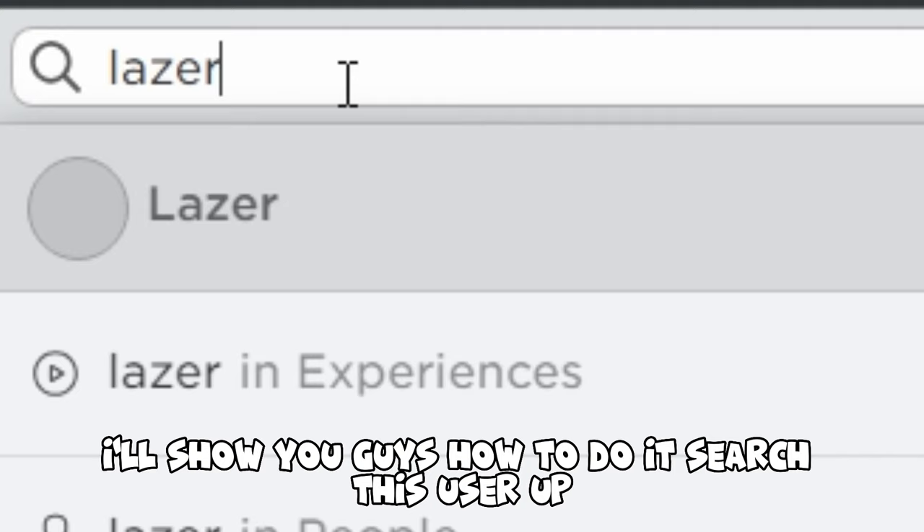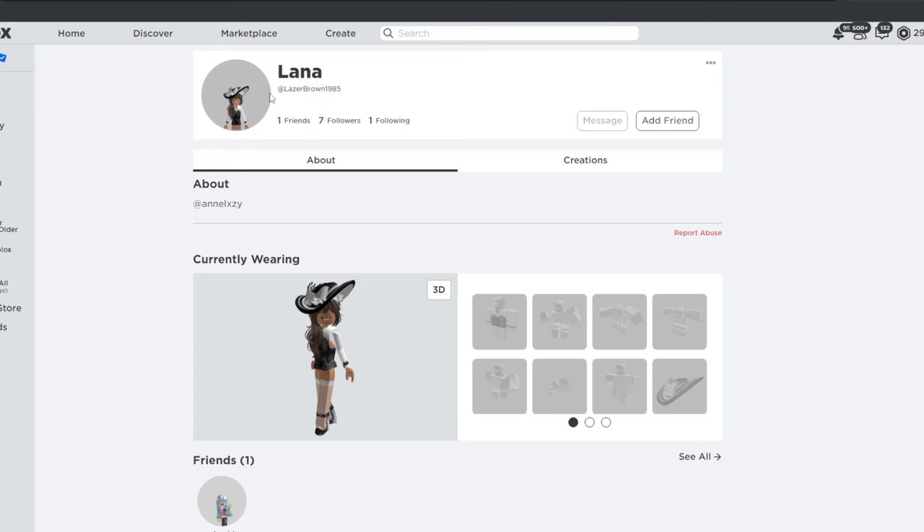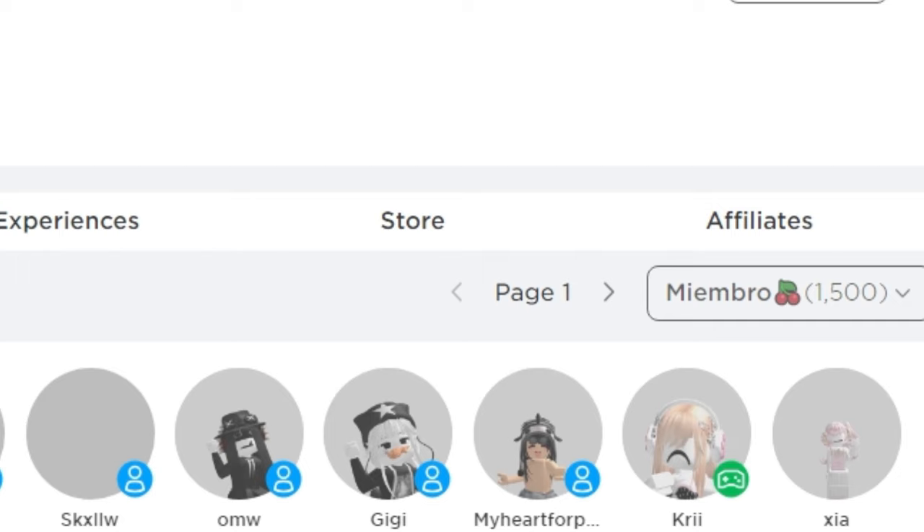I'll show you guys how to do it! Search this user up. You will want to scroll down. You will see their group right here.